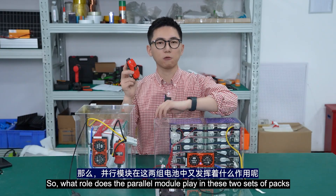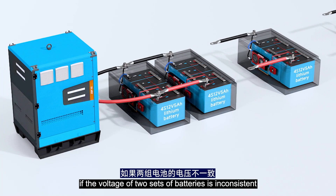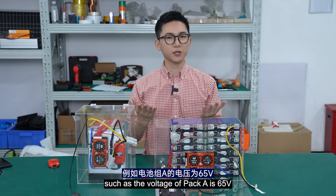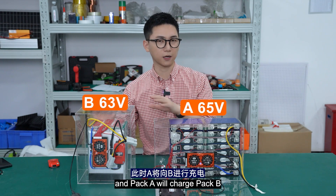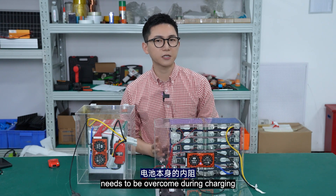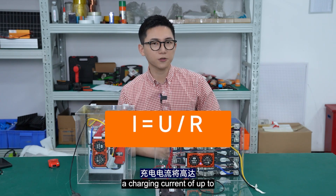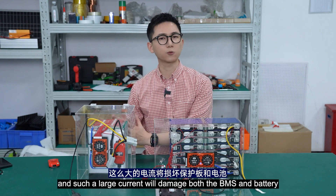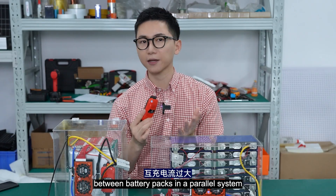So what role does this power module play? Let's imagine a scenario where during operation, if the voltage of the two battery packs is inconsistent — it is difficult to maintain the same voltage — for example, pack A is 65V and pack B is 63V, then pack A will charge pack B. The two-volt difference seems very small, but since only the internal resistance of the battery needs to be overcome during charging, only about a few milliohms, according to Ohm's law, a charging current of up to several thousand amperes will be generated. Such a large current will damage both the BMS and the battery.